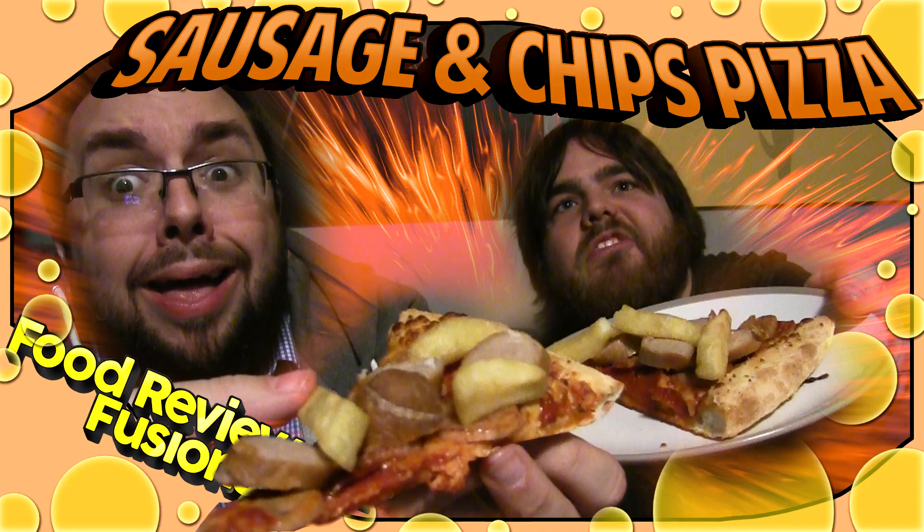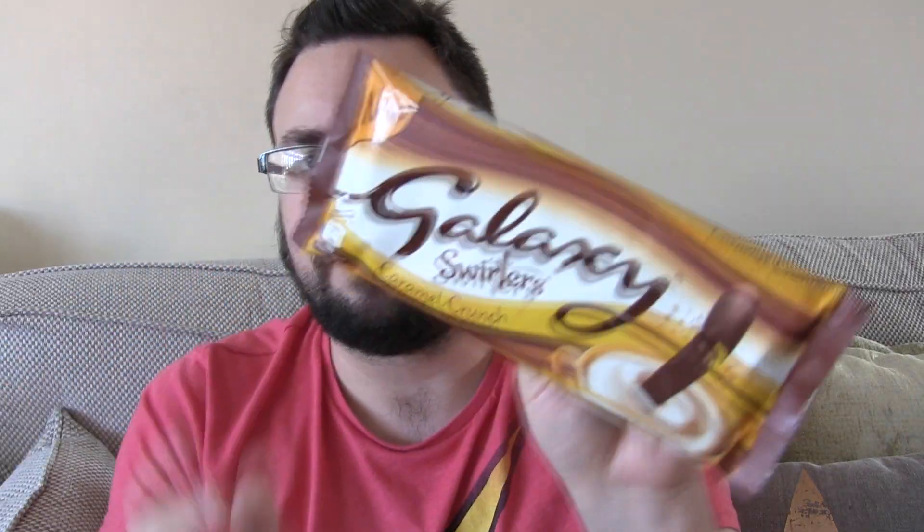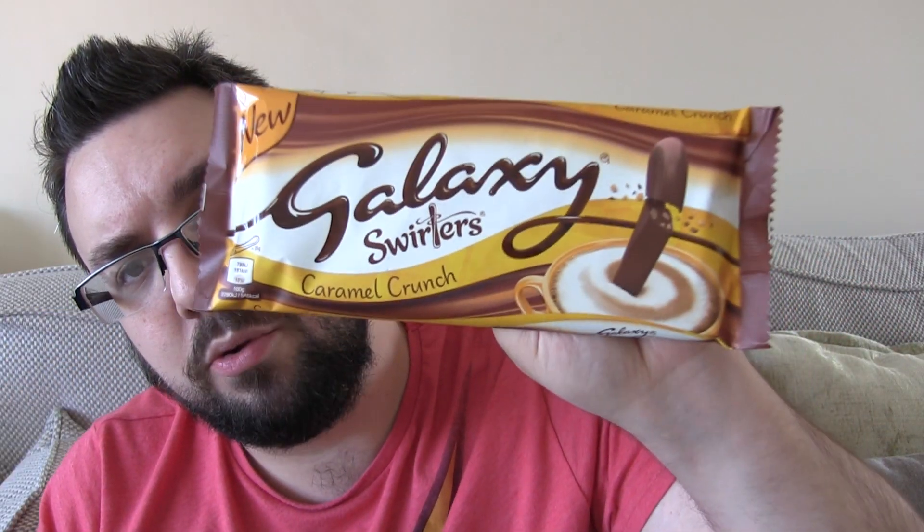Galaxy Swirlers Caramel Crunch. Got it from Tesco. It was £2.50 — quite a lot of money. I don't know what the actual format of this is. I don't know if it's one entire bar in the middle, in which case it's kind of expensive. What's the grammage on it? £2.50. You be the judge of that, guys. It is an expensive bar.